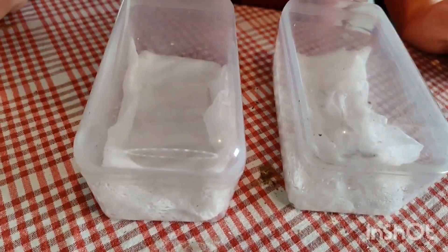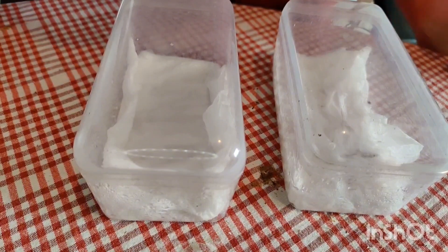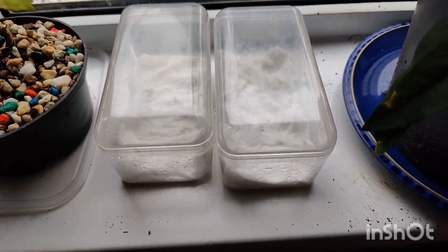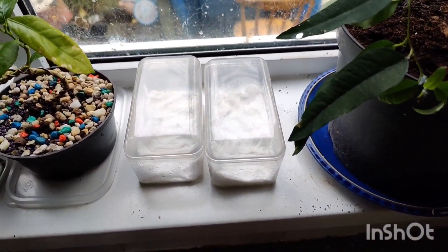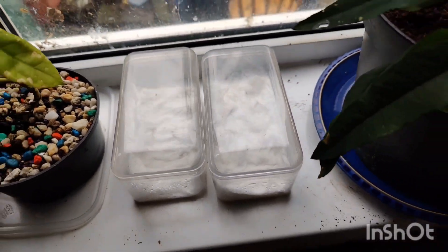There you have it - twelve mahogany seeds. I miscounted earlier! All ready to start germinating. I need to check back in ten days, so there they are on the windowsill and this is where they'll stay. Thanks for watching, don't forget to give me a like, sub and share, and check back in ten days to see the progress.